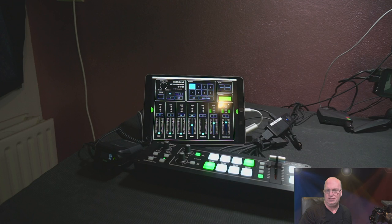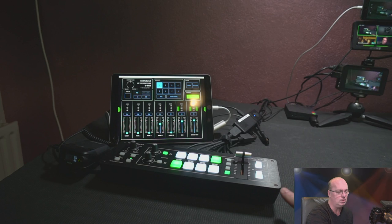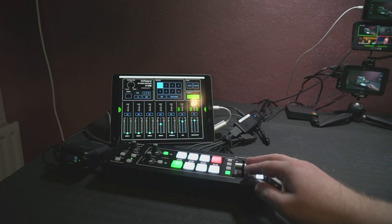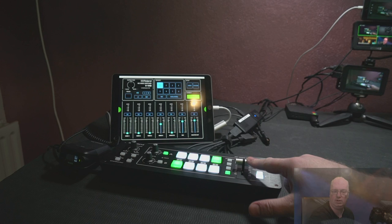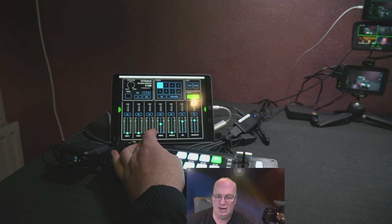The core of the system at the moment is this quite old — because it's already four years old — video switcher. It is making a lot of noise, which I'm trying to fix. Basically it's an HDMI-based video switcher that you can buy for about a thousand dollars. It's not too big and you can hook up four HDMI inputs and do quite a lot of effects, like fading with a T-bar control. I can move myself using one of the buttons and place myself in any corner, and do all kinds of effects.